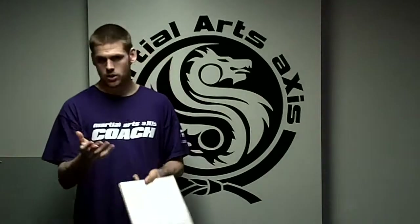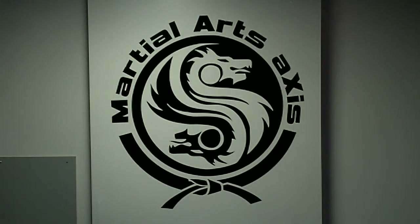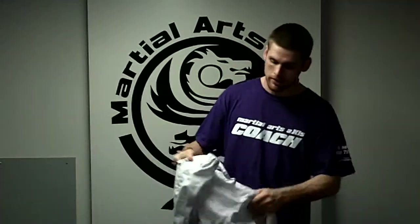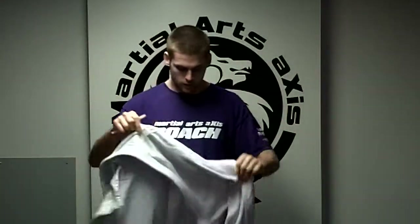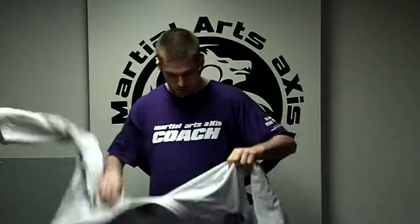Gee or no Gee? Well, we do both. And if you're not sure what Gee means, Gee is this thing right here. Let me just grab it for you. So Gee refers to the uniform that we use. And the reason why we use the uniform — we've got pants here, drawstring pants, and then we've got these, which are called Gee Tops or Kimonos.